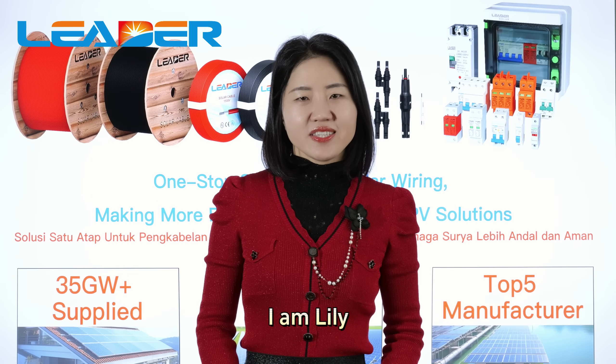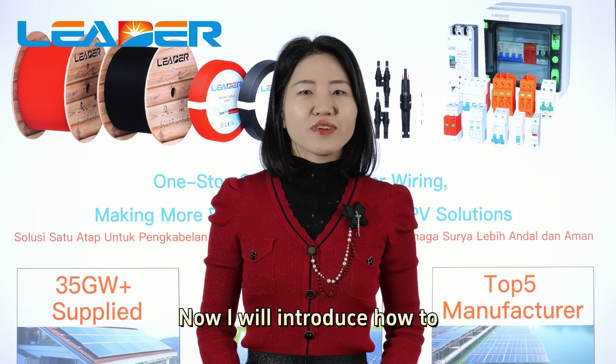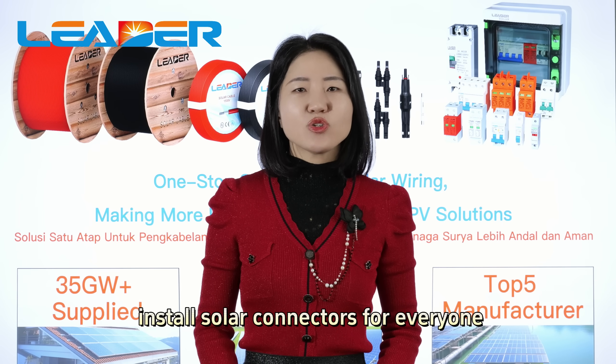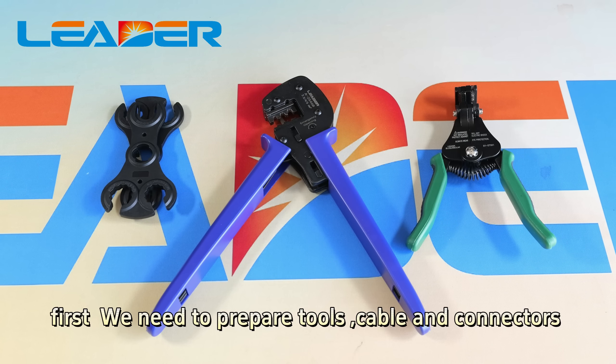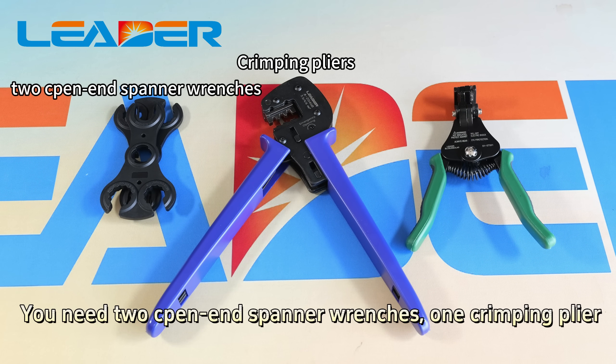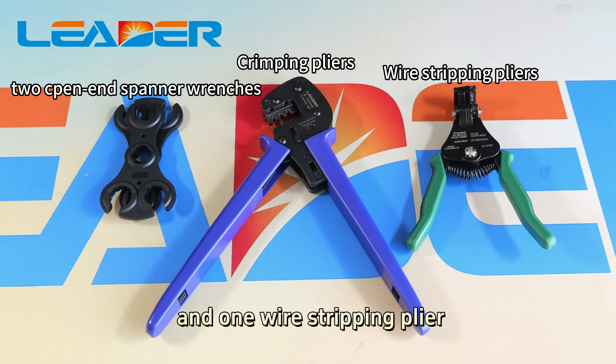Hello, I am Lily. I will introduce how to install solar connectors. First, we need to prepare tools, cables, and connectors. You will need spanner wrenches, one crimping plier, and one wire stripping plier.